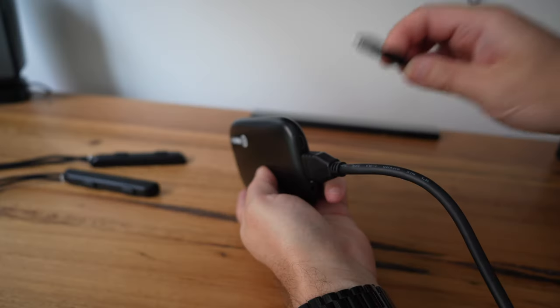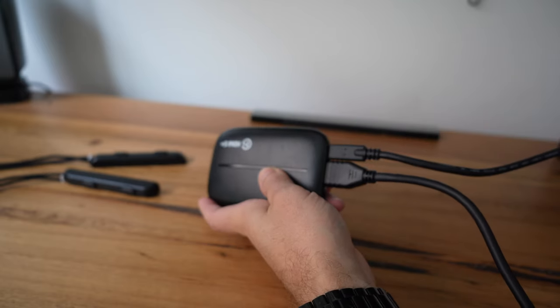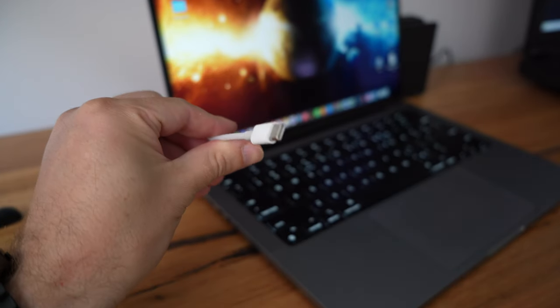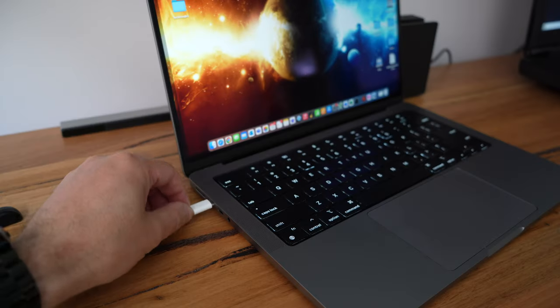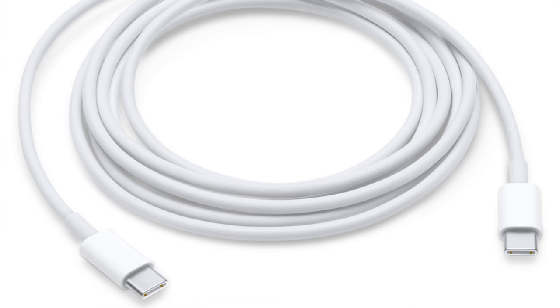Next to that, you've got a USB port — a USB-C, which is a newer type of connection. You need to power this device and also transfer the video and data. One of the great things about USB-C is that one cable transfers power, video, audio, and data all through a single cable. It comes in the box — a USB-C to USB-A cable. If you're on a newer Mac, you may not have a USB-A port, so you may need a USB-A to USB-C adapter, or you can get a USB-C to USB-C cable.